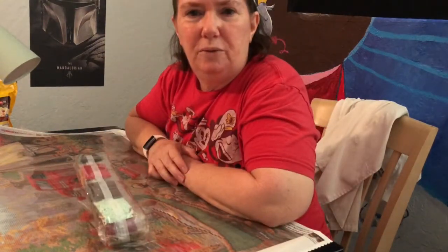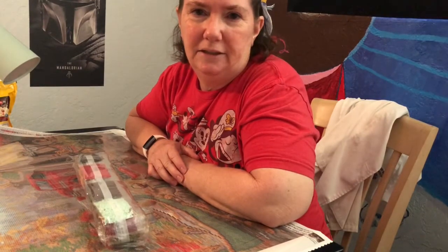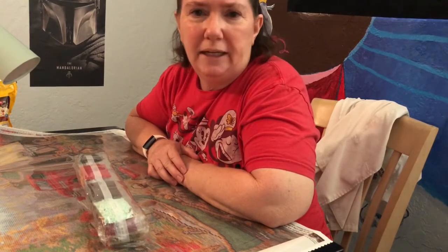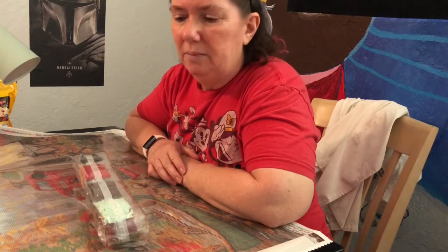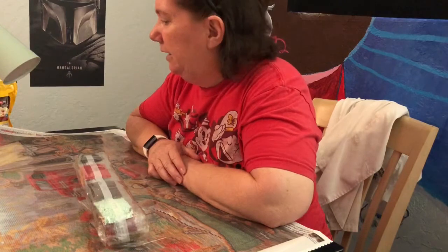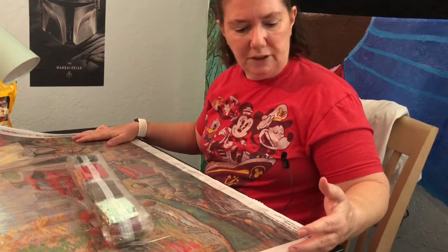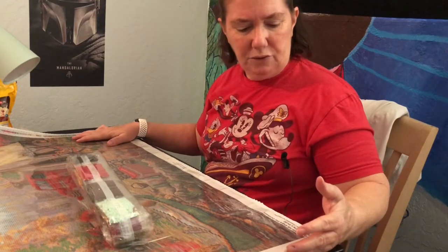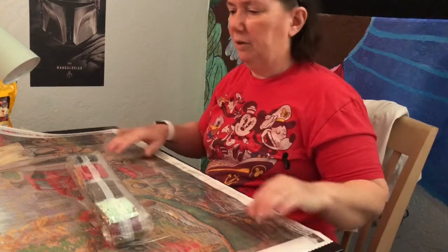But let me go show you the pirate ship that I just finished — it turned out really nice and I'm glad I did it. It was unique; I hadn't seen it around — now I'm seeing it more, so maybe it's new. This one is called Share the Outdoors. It is 30 inches by 20 inches, by Chuck Pinson at the Diamond Art Club.